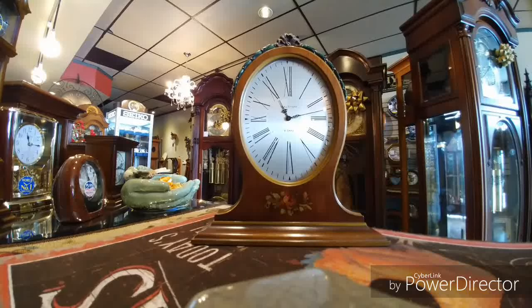Thank you for joining me on another episode of Jimmy's Alpine Clock Shop. Today I'd love to show you a gorgeous clock from the Waltham Clock and Watch Company. This is a tabletop clock called a mirror mantle, and you could probably determine that by the style of an antique mirror.